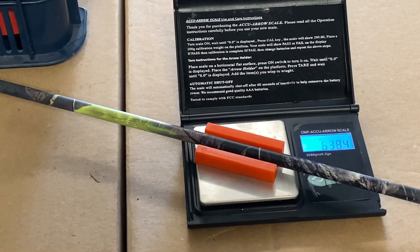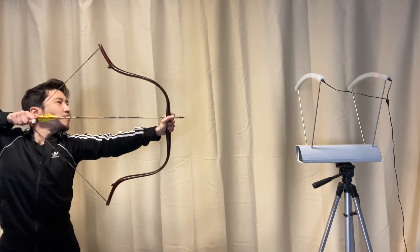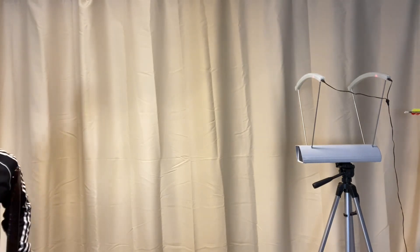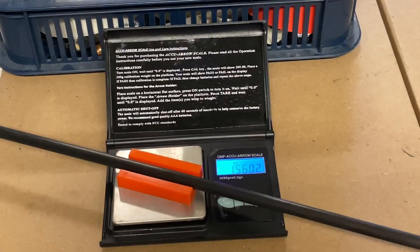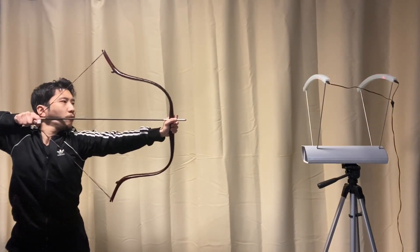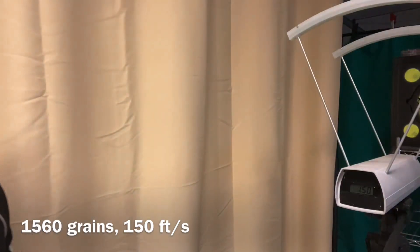This arrow measures 638 grains and reads 217 feet per second. This arrow measures 1560 grains and clocks at 150 feet per second.